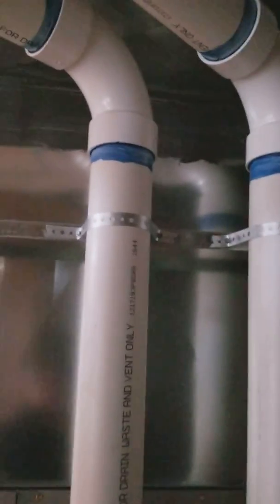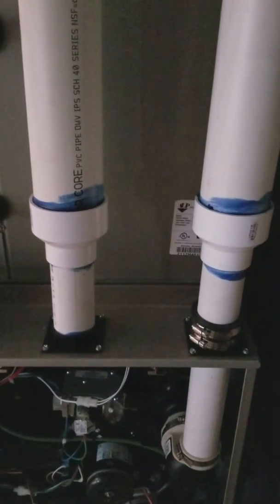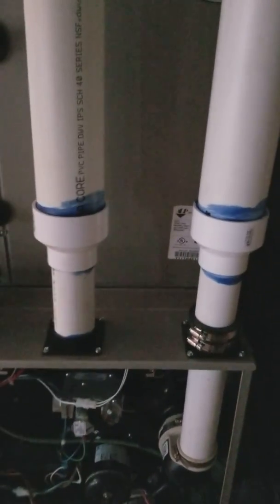A nice touch if you're going up to three inch is to have your reducers at the same height — that looks nice. That's it, those are the basics for running your PVC flues for the furnaces.